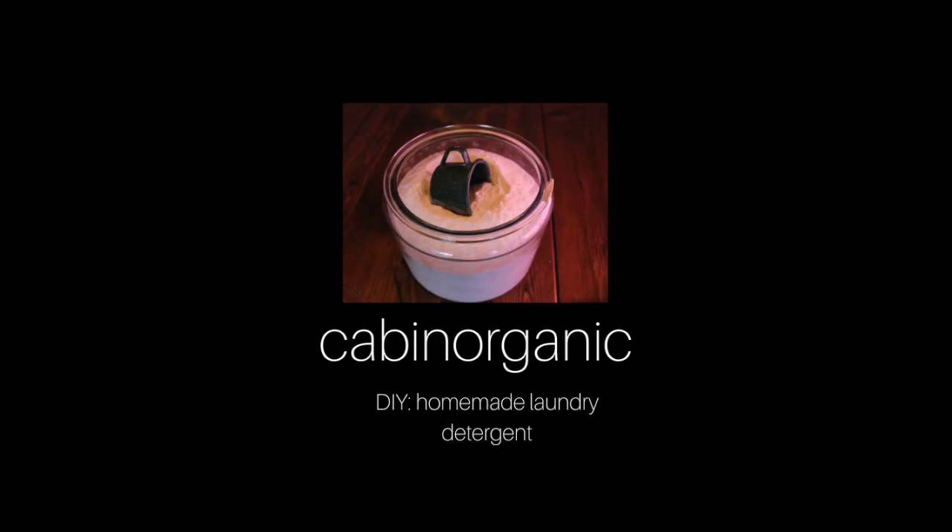I hope you found this video useful and are inspired to try making your own homemade laundry detergent. Good luck, and please subscribe for more videos by Cabin Organic.